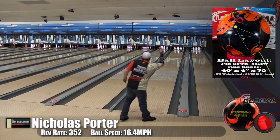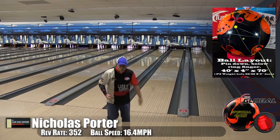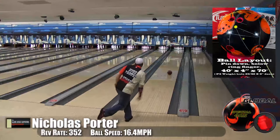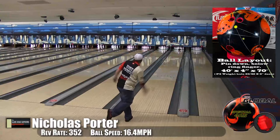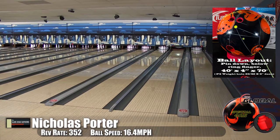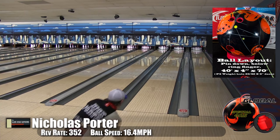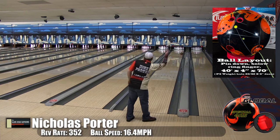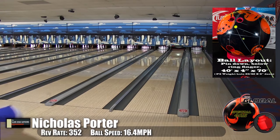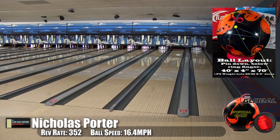That angularity was what the Snap Lock was compared to the Lock. I haven't thrown the Black Ops, but I'm assuming it would be similar to throwing a Lock versus a Snap Lock — it's just, wow, money. It's got a very strong hybrid cover stock, which surprised me because I thought it was a pearl. You can see how far it gets out, and it just comes back hard off the end of the pattern.